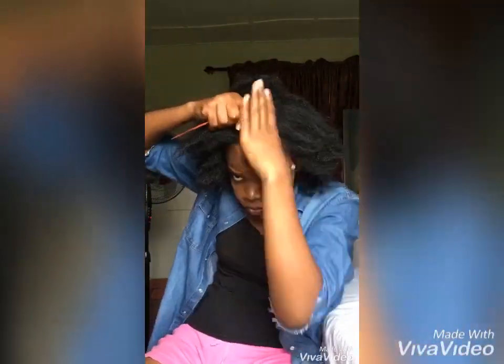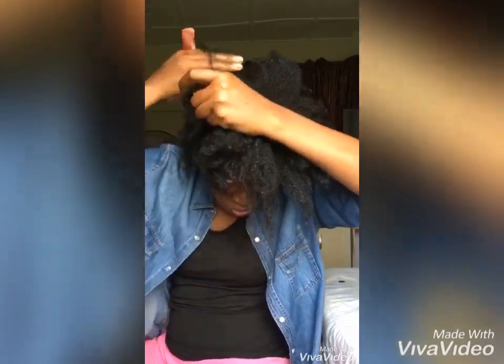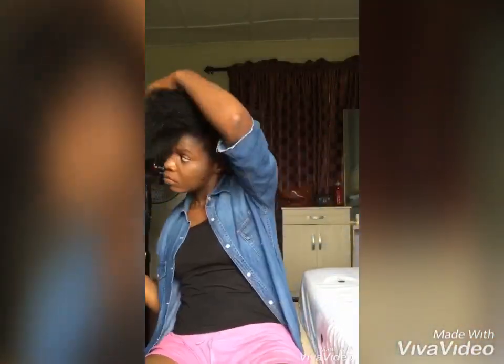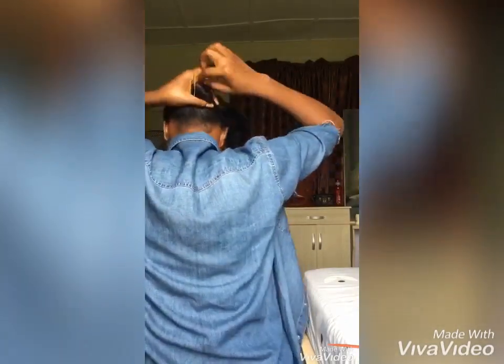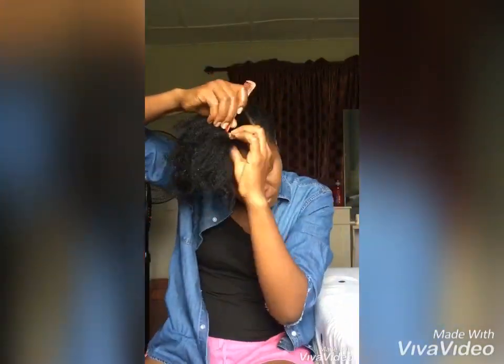Firstly, you have to make a C-cut on the front part of your hair. Make a neat part, then secure the back section of the hair. When you're done with that, go back to the front side to weave.